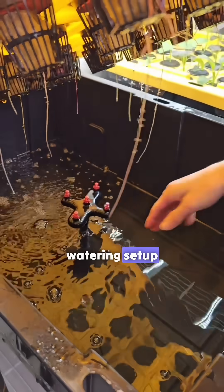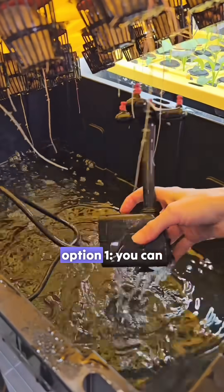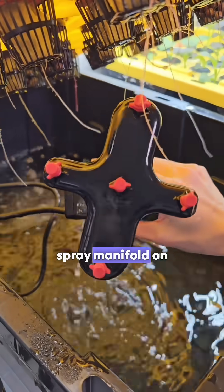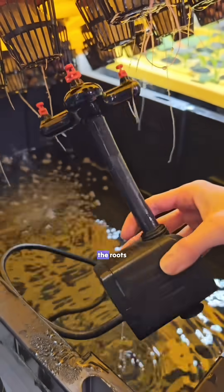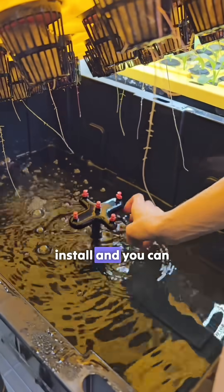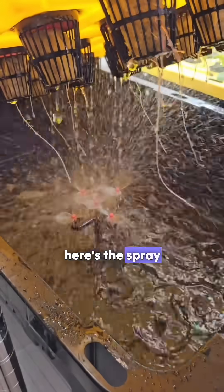DIY aeroponic system watering setup — a lot of people asked, and there are two ways to do it. Option one: you can get this pre-made spray manifold on Amazon. It connects to your water pump with tubing and sprays the roots. It's super easy to install and you can find a link for that in our bio. Here's the spray pattern.